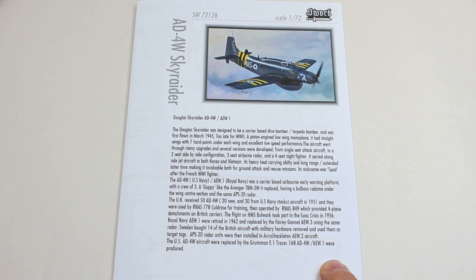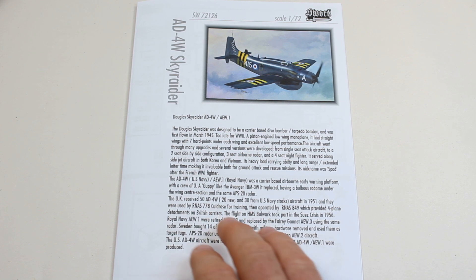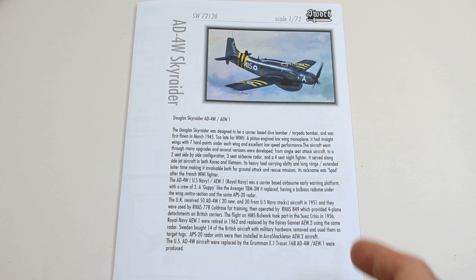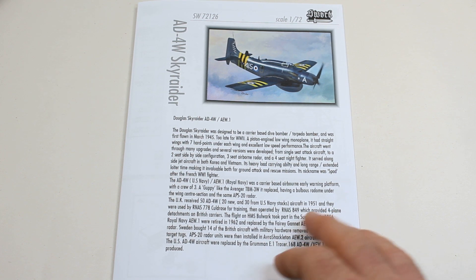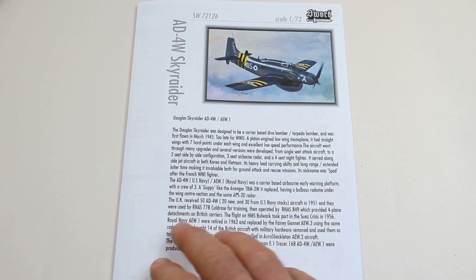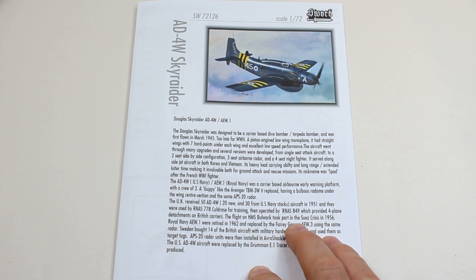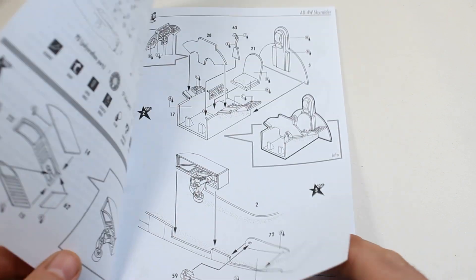Literally all I know about this aircraft is from this section in the instructions, which is quite interesting. The UK seems to have had 50 of these — 20 built new and 30 taken from US Navy stocks, from 1951. They were used from Culdrose down in Cornwall for training, and operated by RNAS 849. They provided four-plane detachments on British carriers, and the flight from HMS Bulwark took part in the Suez Crisis in 1956. That was pretty much their claim to fame.